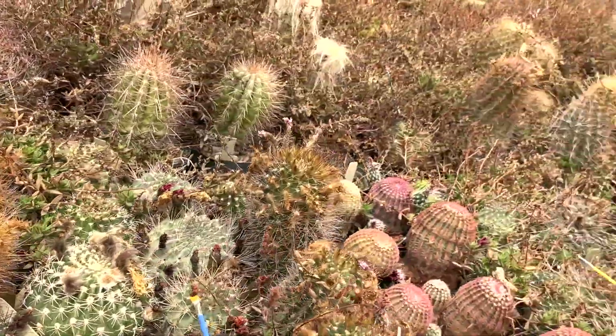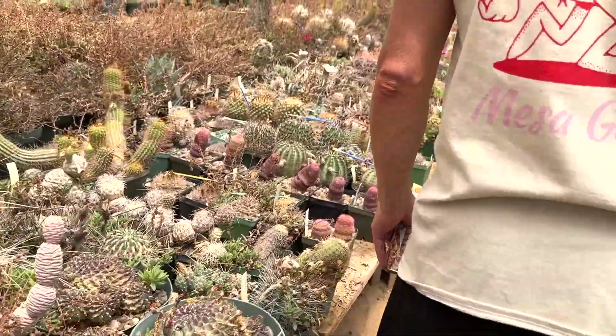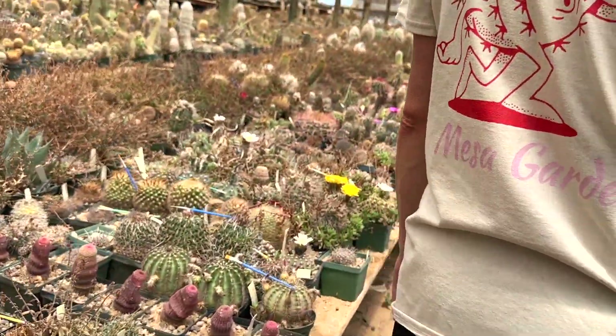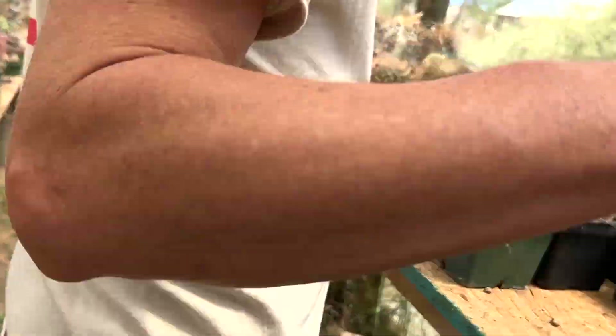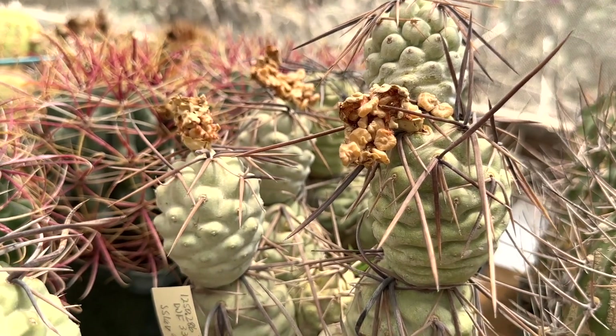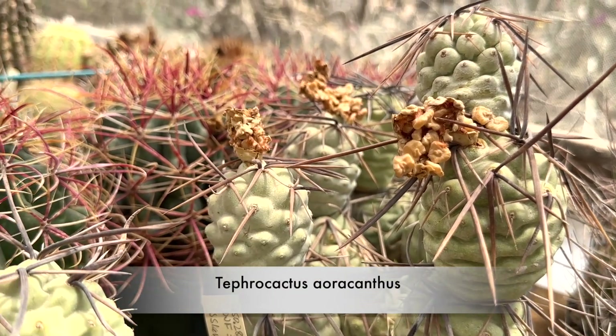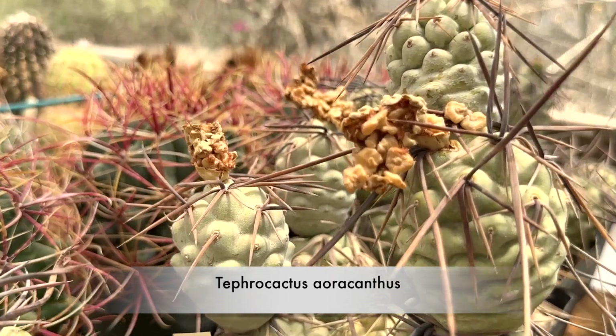When I have a couple hours — it's mildly difficult on my back. There's another Tephrocactus fruit that's opened up. There are the seeds, and those ones almost look like little flat pancakes.